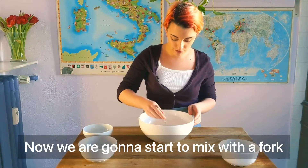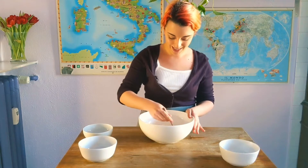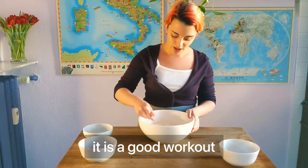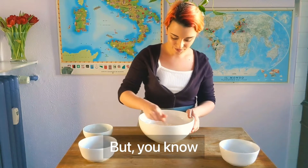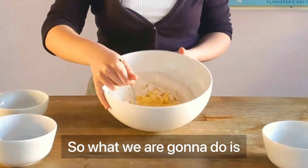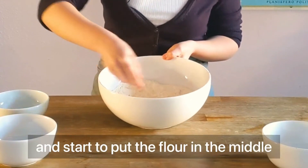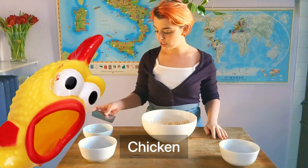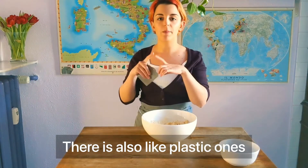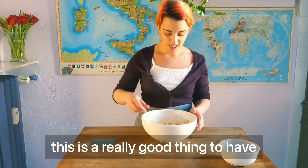Now we're going to start to mix with a fork. I have already cleaned my table to be ready to knead. Kneading pasta is actually pretty hard — it's a good workout, a very good workout. Since we're not making huge amounts, it's okay. We're going to start mixing from the center and go around, putting the flour into the middle. Here I have my kitchen scraper — there are plastic ones that are pretty cheap. If you're into baking, this is a really good thing to have.